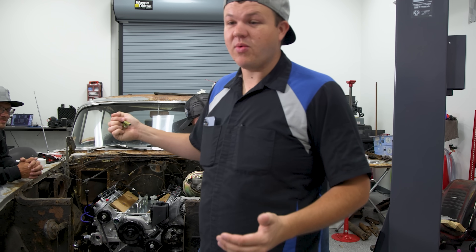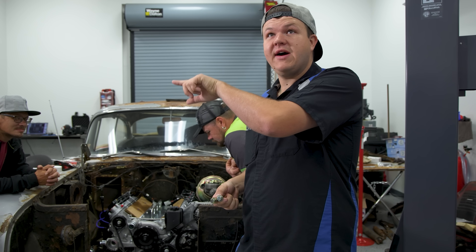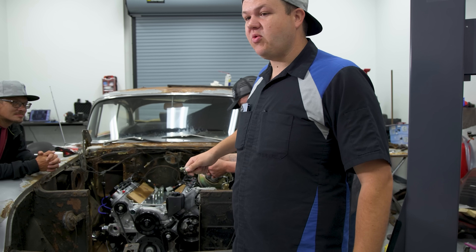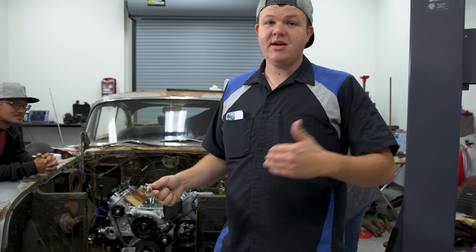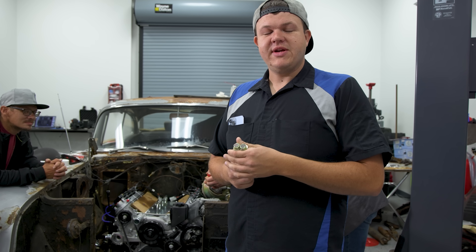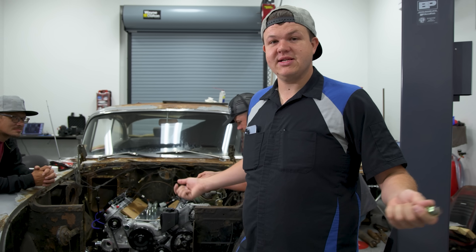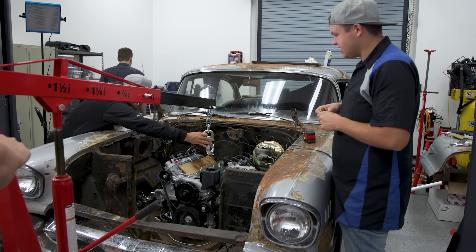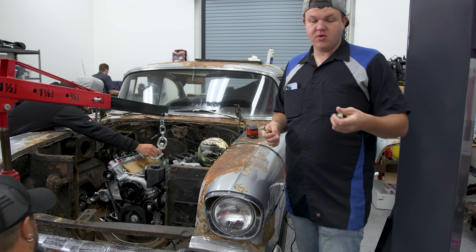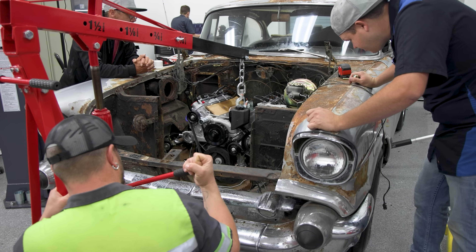We've got to get to a point where we can get our driveline built because we were supposed to have our driveshaft over to the driveline shop four days ago — it was supposed to be there on Thursday and today's Monday. So we're going to get everything hooked up to size out the driveshaft and get it over to welding and balancing. On the last video, we stuck a couple of undersized bolts in just to keep the holes and now we've got the correct bolts. We're going to get them installed.